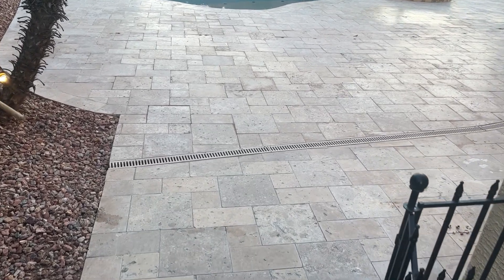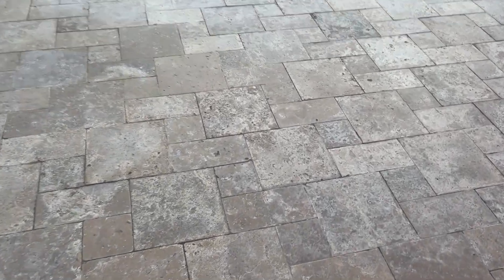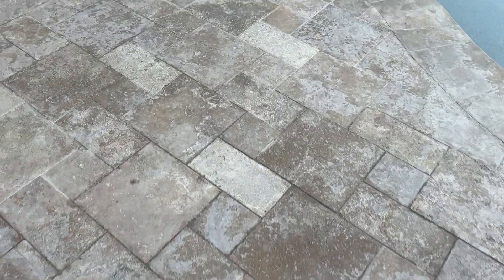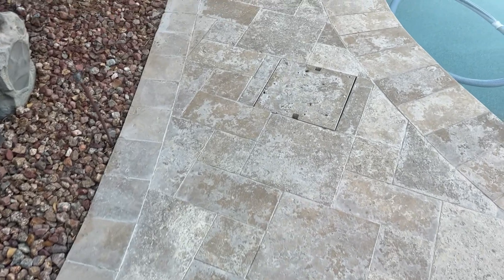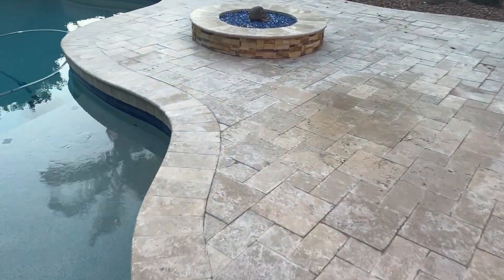We got a nasty one on the books here. These tiles got absolutely destroyed by the installer because they decided to put a sealer on here and the sealer completely failed. It turned white, and not only that, it appeared to have trapped a lot of moisture in the tiles, and that sort of accelerated the aging and deteriorating process of the travertine.